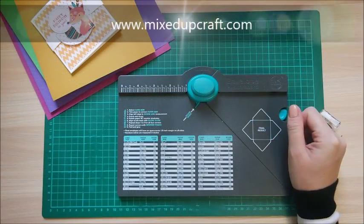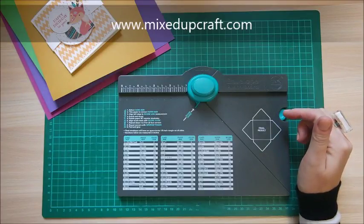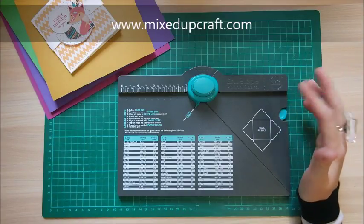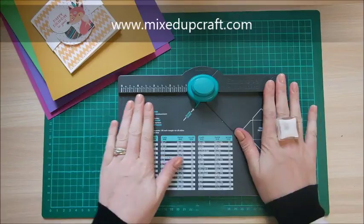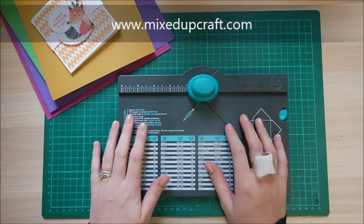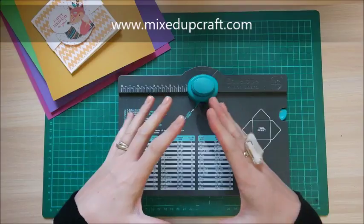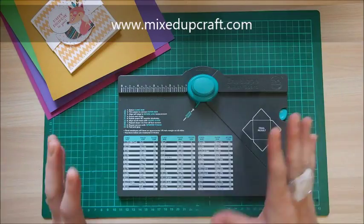Hi everybody, it's Sam at Mixed Up Craft. Thanks for watching my tutorial. Today I have a how-to tutorial that came about from a message I received from one of my YouTube subscribers, who finds this a little bit hard to follow. There are lots of comments and messages about this board with real mixed emotions — some people just cannot get to grips with it. When I first got it, I made the same mistake, but as soon as you get it right it completely makes sense.